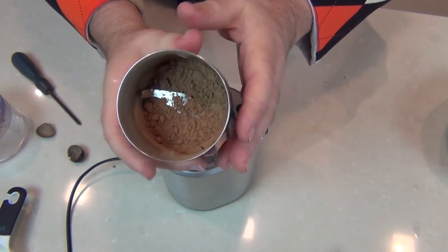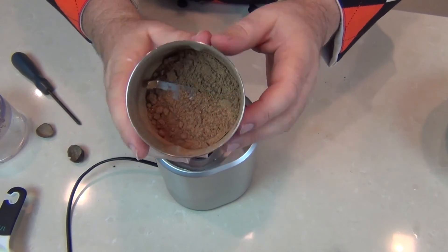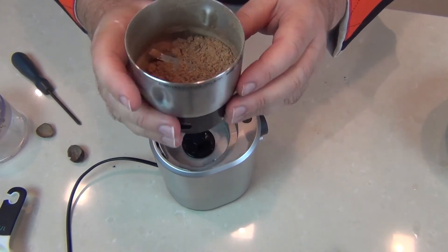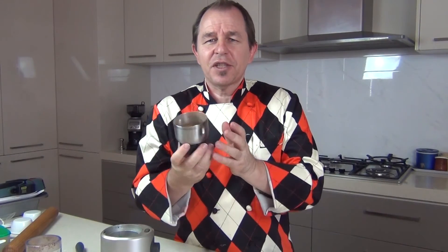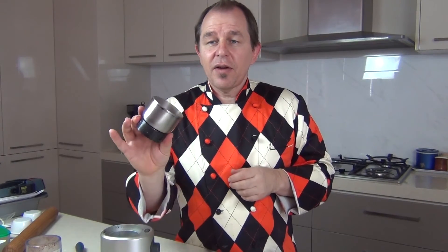Pop that in a tightly sealed container — nothing too big because we don't want a lot of air in there — or use it straight away. It's absolutely delicious. Oh heavenly, they smell absolutely delicious guys. Always try and make fresh spices if you can. I know sometimes you have to buy powdered spices but fresh ground smells and tastes much better. These are actually going into a sticky treacle loaf that I'm just about to make, and that'll be going up on the channel very shortly.